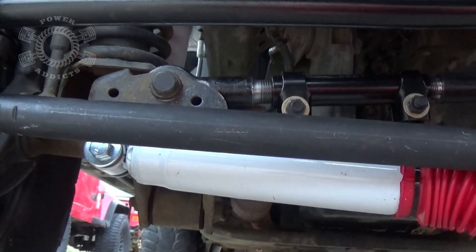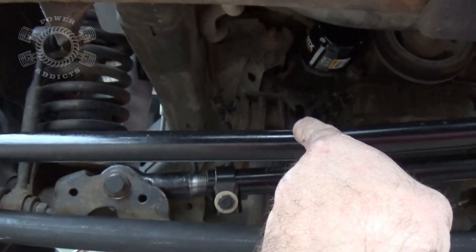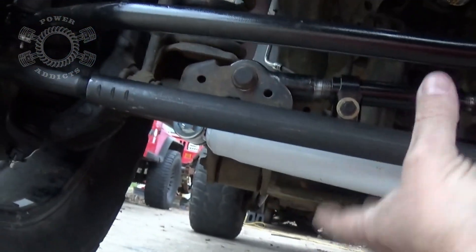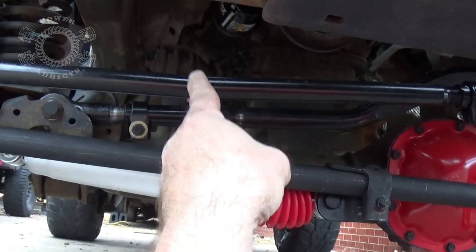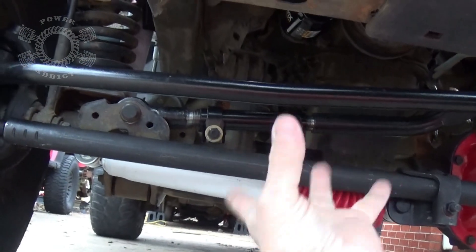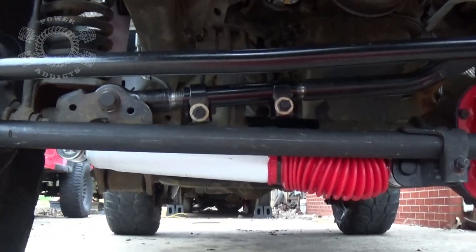I almost forgot something — we've got control arms here and there, plus the same ones on the other side. Let's assume you've got bad bushings and you've got death wobble. If you've got bad bushings in the control arms, that's going to cause a lot of deflection with every rotation of your front axle. Now let's put a steering stabilizer on it — or two of them. Is that going to fix that vibration? Not going to happen, because that axle is now rotating and the steering stabilizer is going along for the ride.